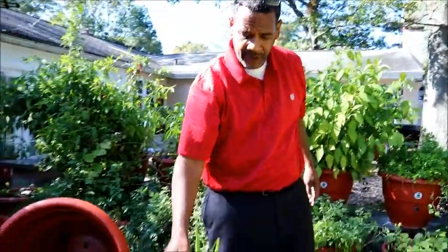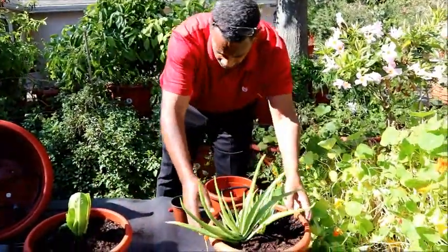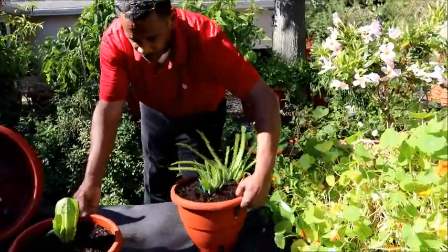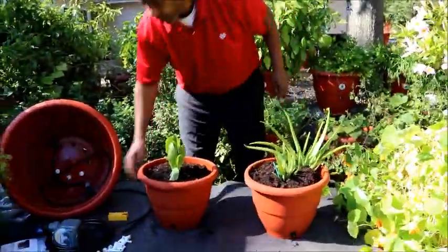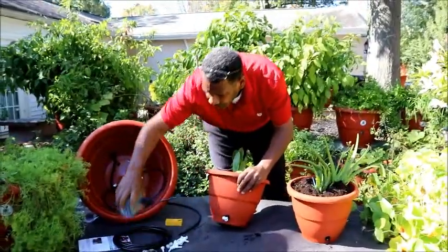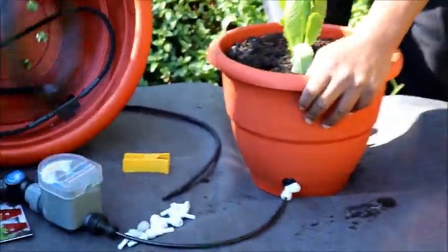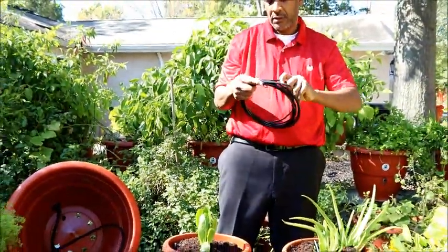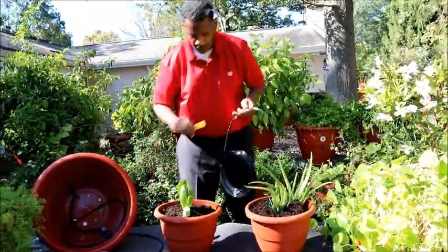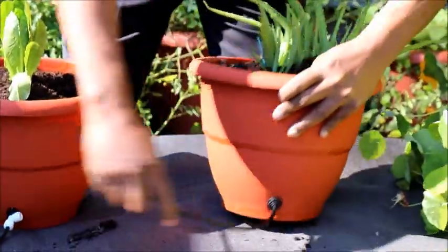Now the question is: how do we hook these planters up? We have one planter here and another planter here. All you would do is use your T-connector in your first planter, take your hose from your water supply and hook it up to the first planter — stuck in the back. All you have to do now is cut a second piece of hose and plug it into your second planter from the back.